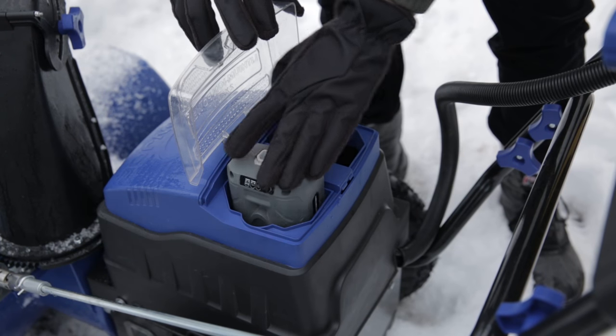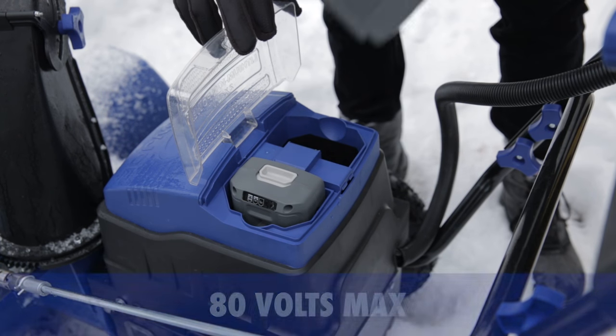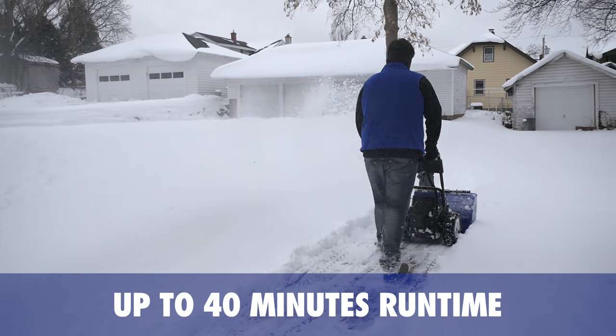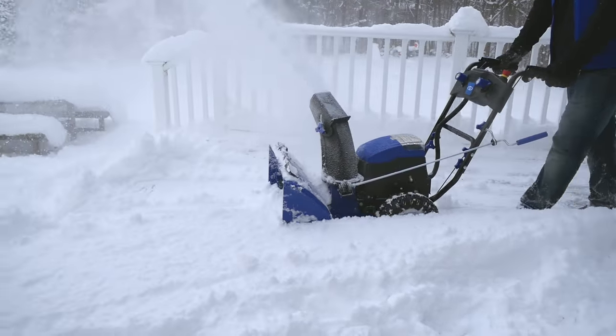Featuring EcoSharp technology, ION 2-Stage delivers 80 volts of maximum power for up to 40 minutes of whisper-quiet run time and zero emissions for cleaner air.